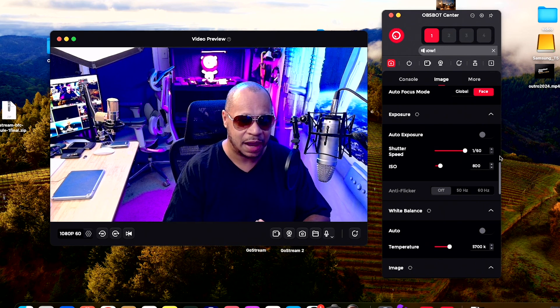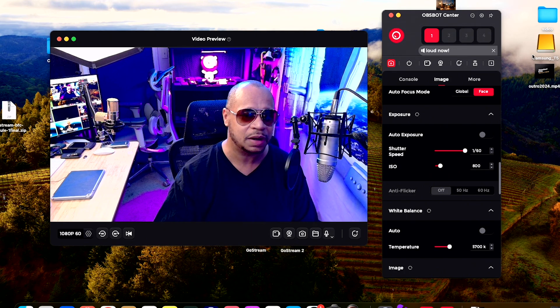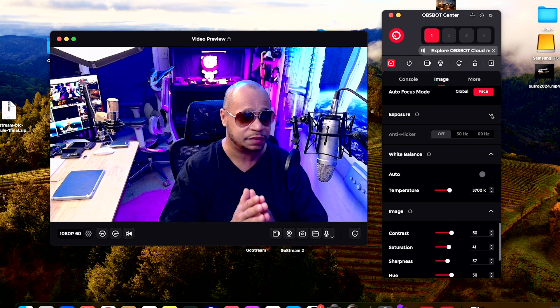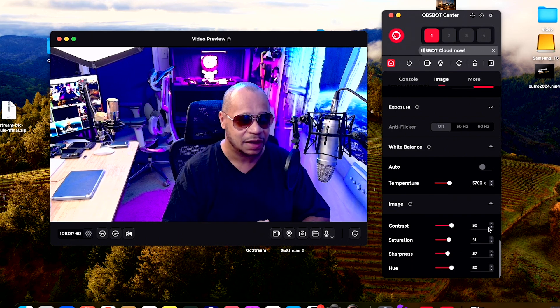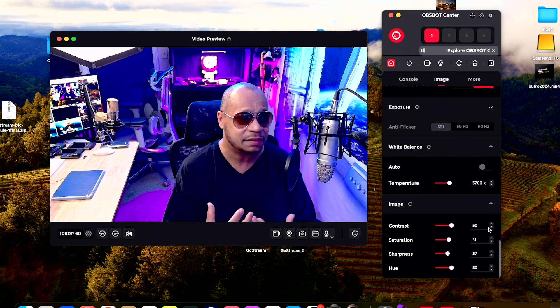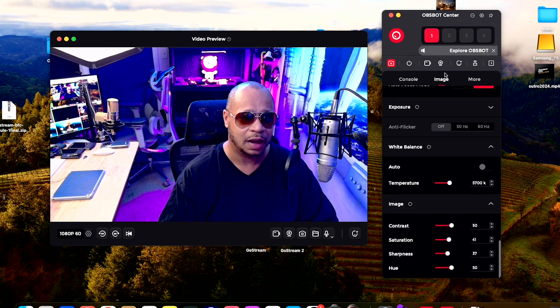I can also use the gimbal and zoom in manually. When you go to image quality, you have all your settings for white balance and more. I have mine set to manual because in my studio I have many different color lights with different hues. I always set my OzBot cameras to the same settings so I get a consistent look. I have my temperature at 5700 Kelvin for white balance, contrast at 50%, saturation toned down a bit, and sharpness reduced slightly. I leave the hue alone.